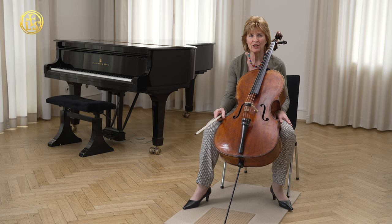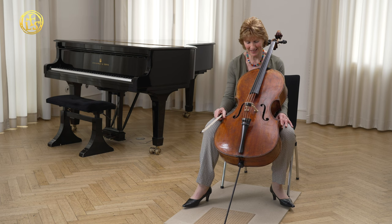The instrument, this is a Carlo Tononi. It's built in Venice in 1730. And I play on this instrument since about 13 years now. And I play on it since I had to give away my Exxon Drance Stradivarius. And I must say, I'm not unhappy about it. It's a new partner for me, it's a new lover for me, and I love the instrument very much.